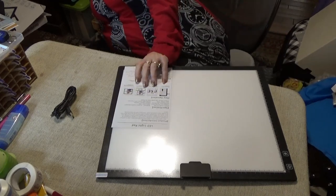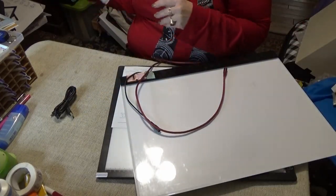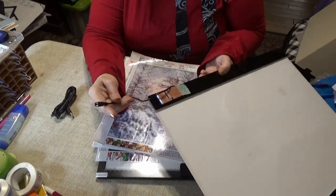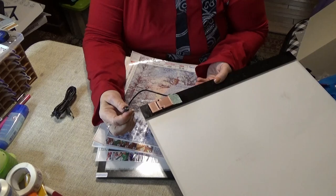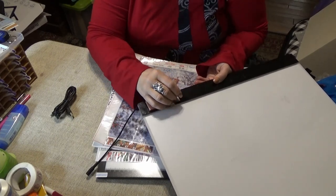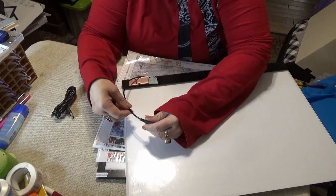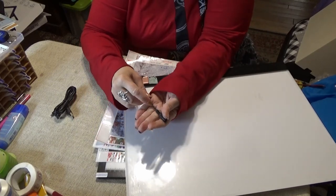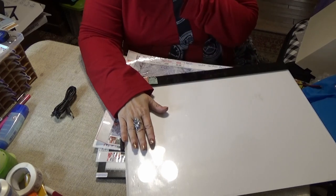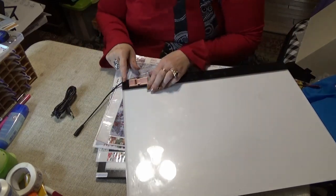Before I see if this one's working, I want to show you the problem we have with other light pads. Light pads I've worked with before either have a cord coming out that you attach, or one you plug into your outlet. The problem I have is the wires break inside the connector and it flickers on and off, which drives me absolutely nuts. I also like that this one doesn't have a rim around the edge.